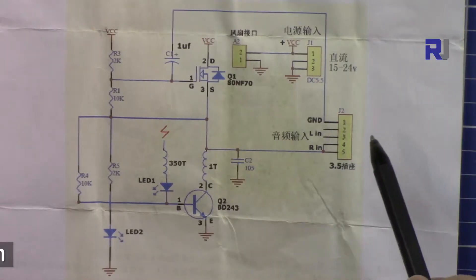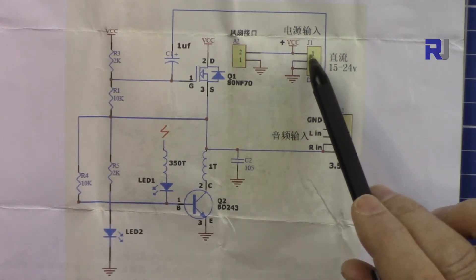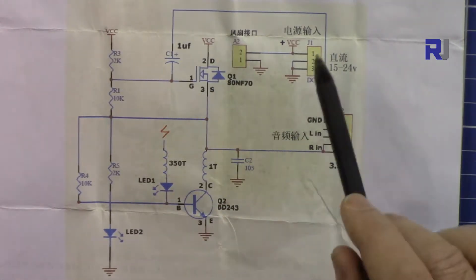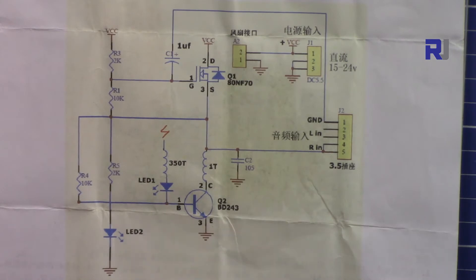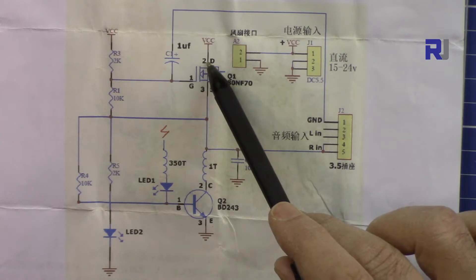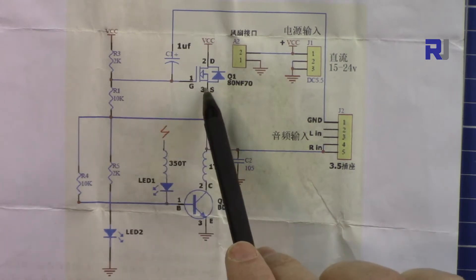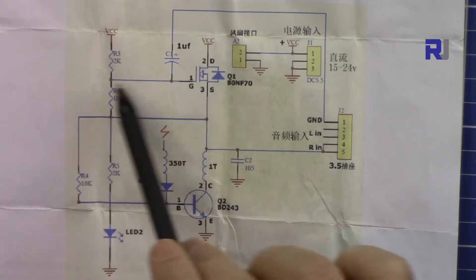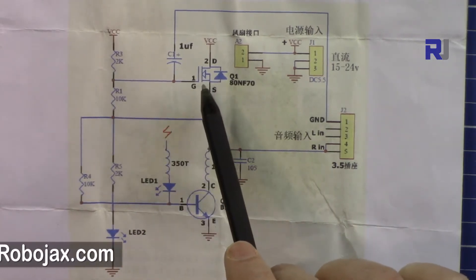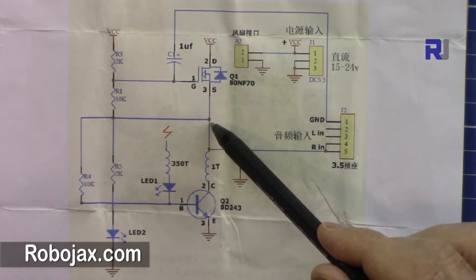Let me briefly explain the schematic diagram. We are connecting it to 15 to 24 volts through these pins — VCC and ground. The VCC, which is positive, will be connected to these points, and ground is connected to these three ground points. VCC is connected to the drain of this MOSFET transistor, and it comes from the source. This MOSFET is always on, connected to this 2 kilo ohm resistor. It will be turned on and is connected to the collector.